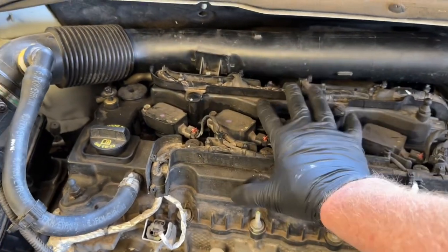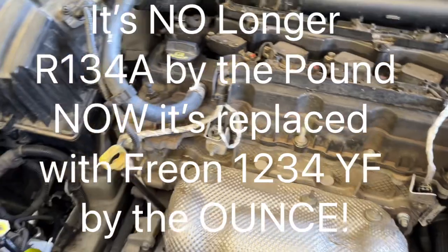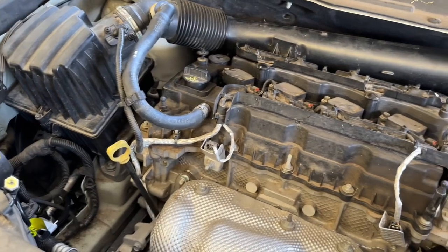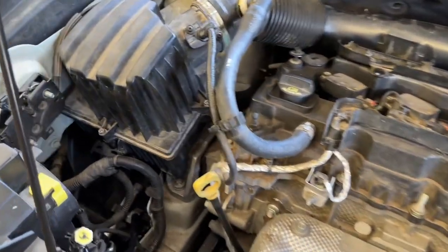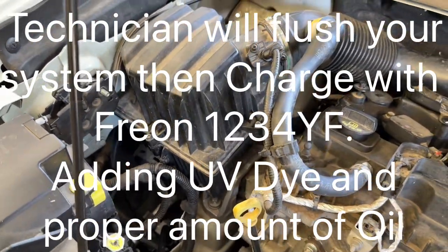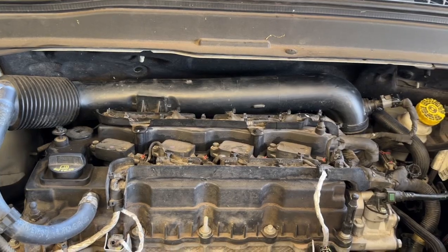Put on your top engine cover, then hook up the negative side of your battery terminal — this will click into place. The last thing you need to do is take it in and have it recharged with your refrigerant, your R134A. That completes the installation of the liquid line for your AC on a 2018 Jeep Renegade. Take it to your local shop to get refrigerant installed since you bled the whole system dry. After that you should have nice cold AC — hope this video helped. Please like and subscribe, and check out the other Jeep Renegade videos.